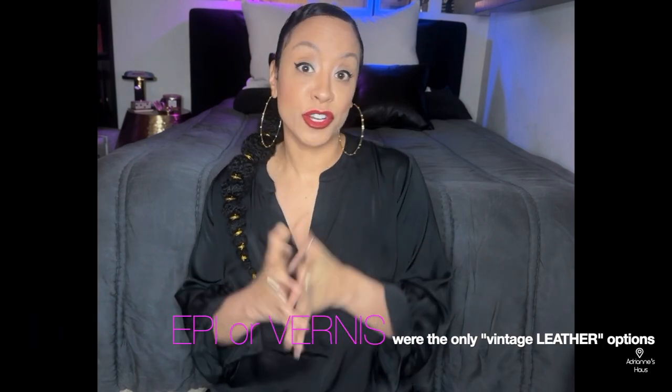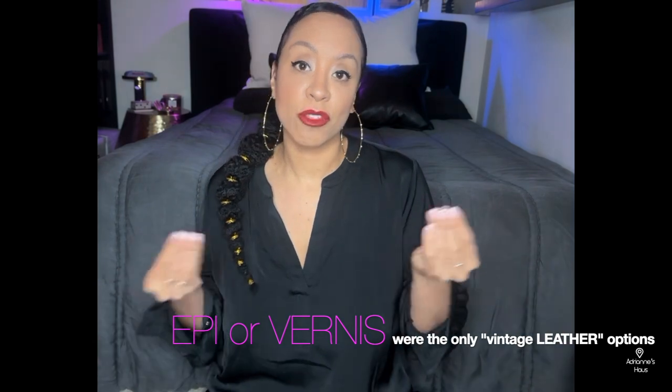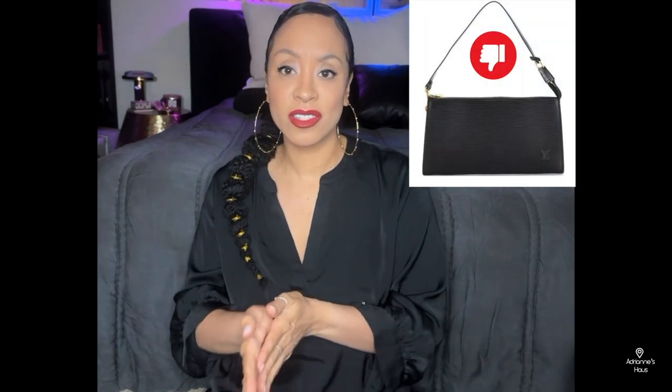So when I first started looking for handbags, the only options were Epi Leather as well as the Vernie Leather, which is the patent leather style. So what I saw a lot of was the Louis Vuitton Pochette Accessoire, which is the small size pouch. But I am not a fan of that — that little zipper thing at the end just looks very unfinished to me.